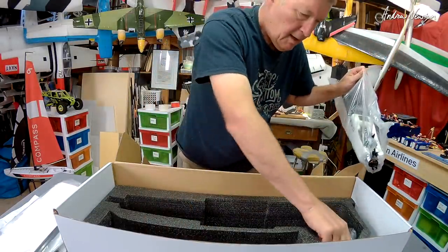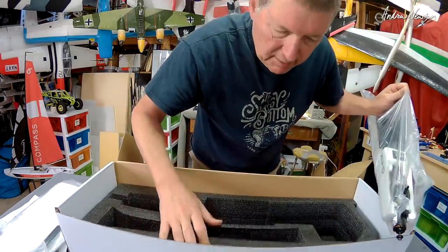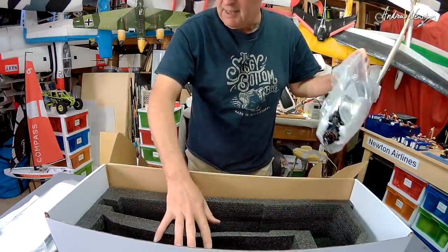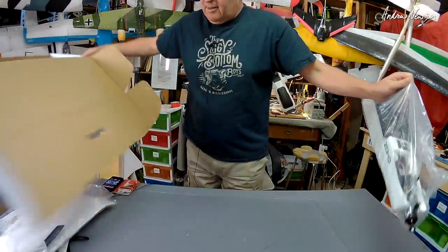Wings bar — down-facing finlets, I think. We shall see. Pull that out and that's all there is. Because it's so easy to disassemble and put together, you could keep this as a transport box.